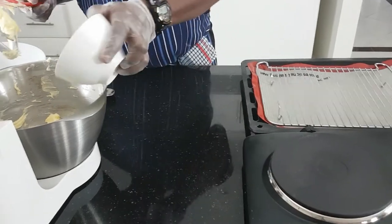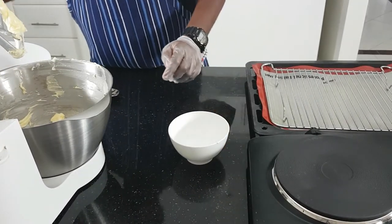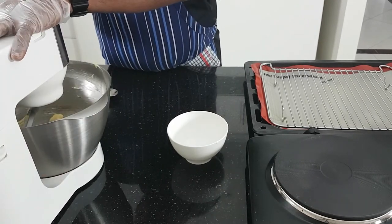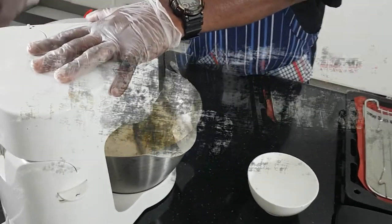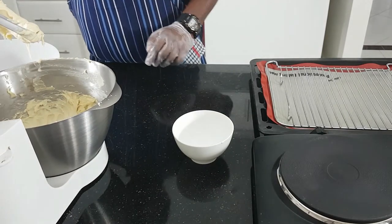So now I'm ready. Now it's ready, I'll blend this mix now.